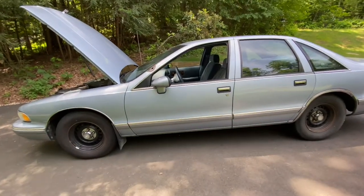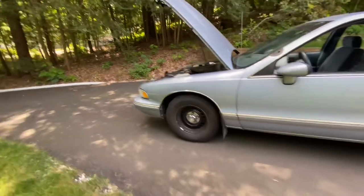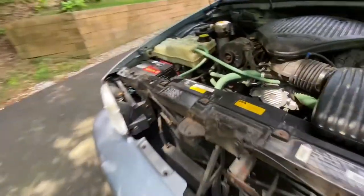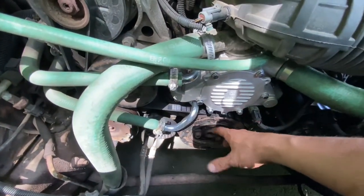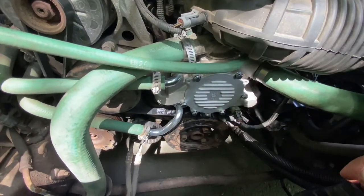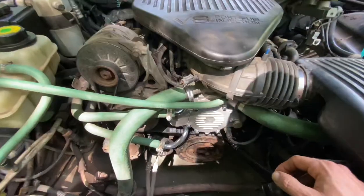So rather than try to diagnose and troubleshoot this thing methodically, I went right for the jugular, and I decided to change this OptiSpark ignition here, which is down behind the water pump and down behind the harmonic balancer. You've got to take all this off — you've got to take off this air injection pump. It's a big job. Well, once I did that, got the car back together, and that wasn't the source of my problem.